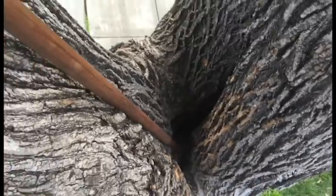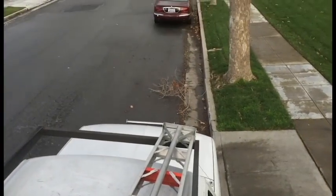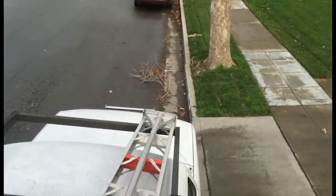The homeowner really wants to keep the tree — he loves it. It's not over his house, but it could take out a parked car or a pedestrian.